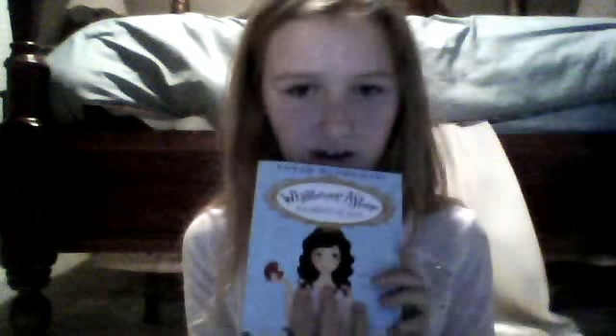Then I got Whatever After: Fairest of All, because I wanted a little book just to read if I was finished with my reading goal. There's also Whatever After: If the Shoe Fits. But this was $4.99, $5.99 in Canada. Just to give you an idea of the print size - this one is only about four points, but still, if you have your reading goal, it's fine. I'll read you the back.